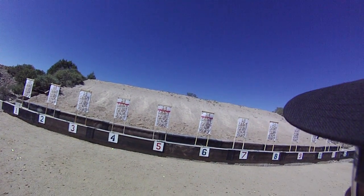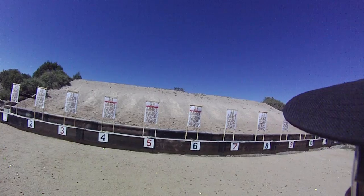Two, two, two with the carbine. One, one, two. One, one with the pistol.